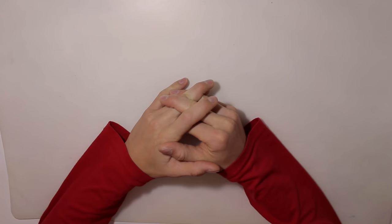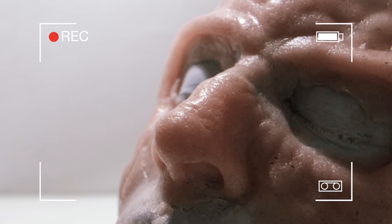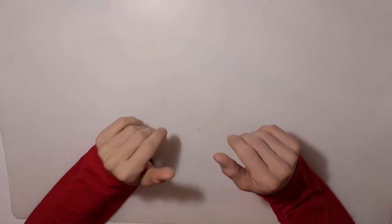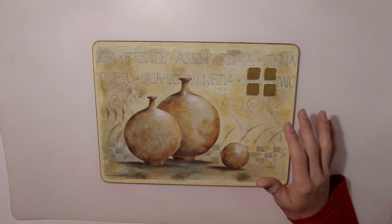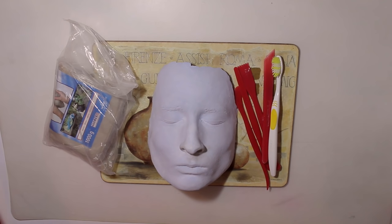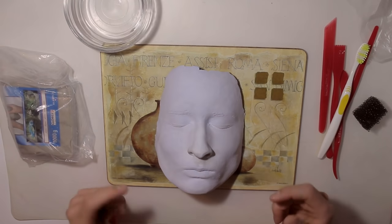Hey guys, today we're going to sculpt again. We're going to create a gelatin prosthetic monster zombie kind of look. For that I got a little pad right here and we're also going to need our face cast, sculpting tools, clay, bowl of water, sponge, and a plastic bag. So let's get started.